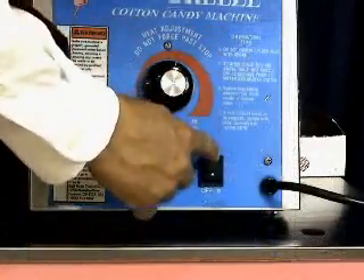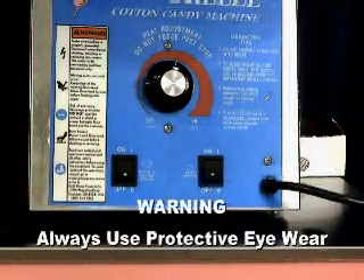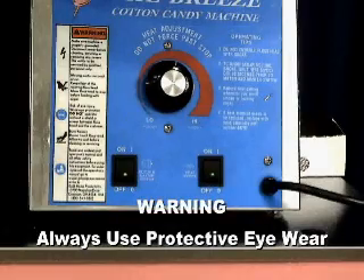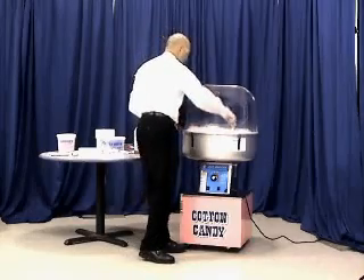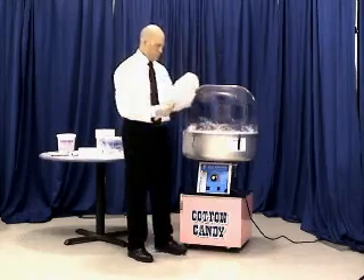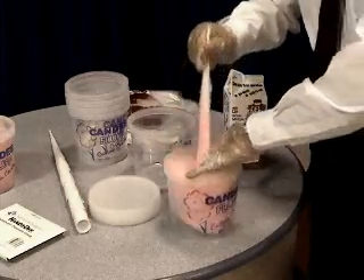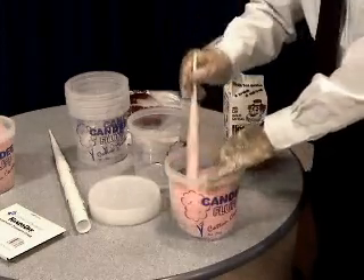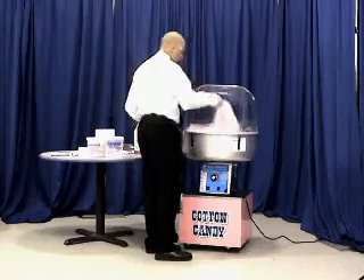There are operating tips located on the front of the machine for your convenience. Remember to always use protective eyewear when operating a cotton candy machine. Once the machine is running, you'll want to let a nice amount of floss accumulate in the pan. When you are ready to start removing the floss, take your floss cone and insert it into the web of floss. Pull the cone and floss straight out of the machine and twirl the cone to get the floss into a nice full cone of cotton candy.